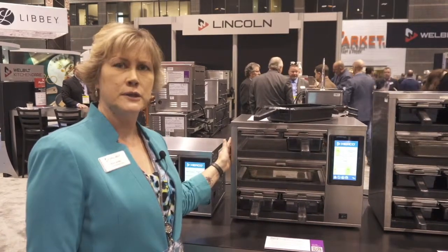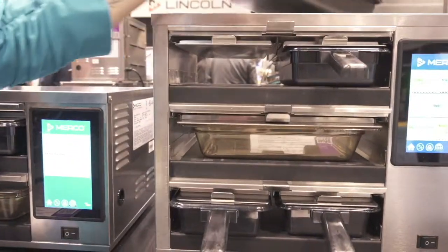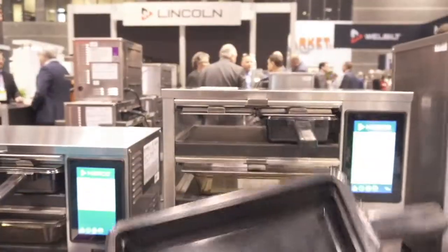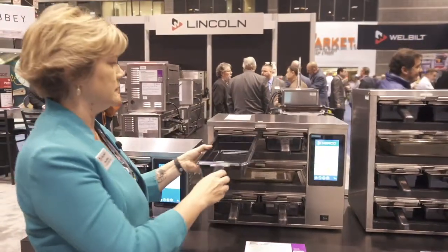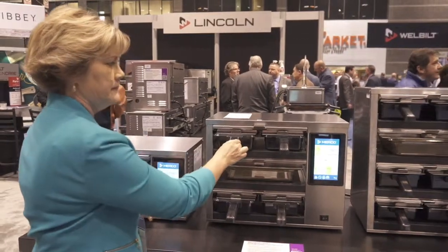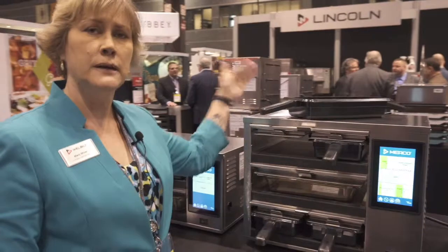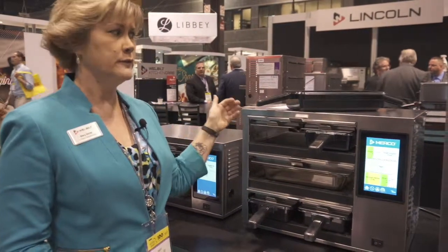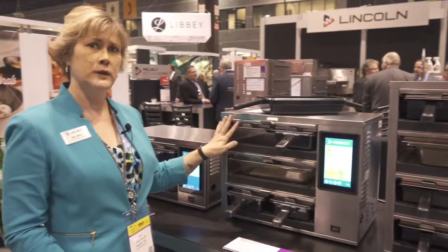All of our models are capable of being passed through. If you need to have access from both sides with a double-sided handle pan, you can remove the back panel and the trays can be accessed from either side. We also have models that have controls on both sides of the cabinets, so if you need that true double-sided prep line availability, we have that as well.